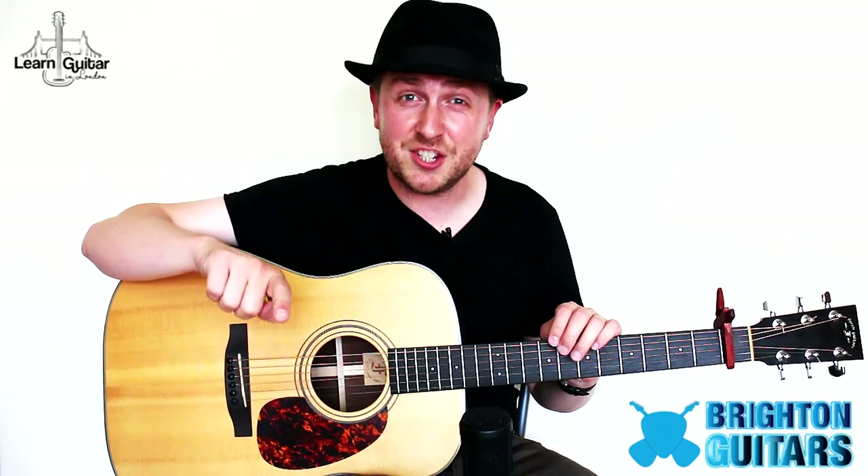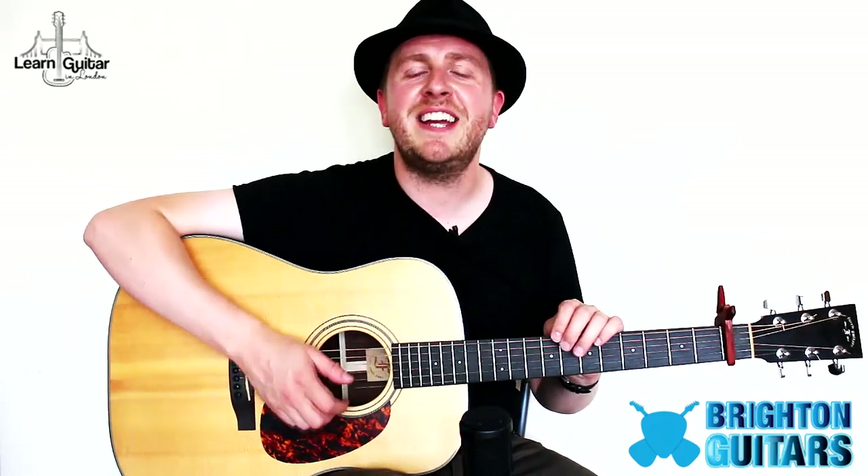Thanks so much for watching this lesson. This was brought to you by brightonguitars.co.uk. I upload two new video lessons every week to my YouTube channel, so please click subscribe. If you like David Gray, I've also included a link to watch my Sail Away video lesson. Keep on playing and have a great day.